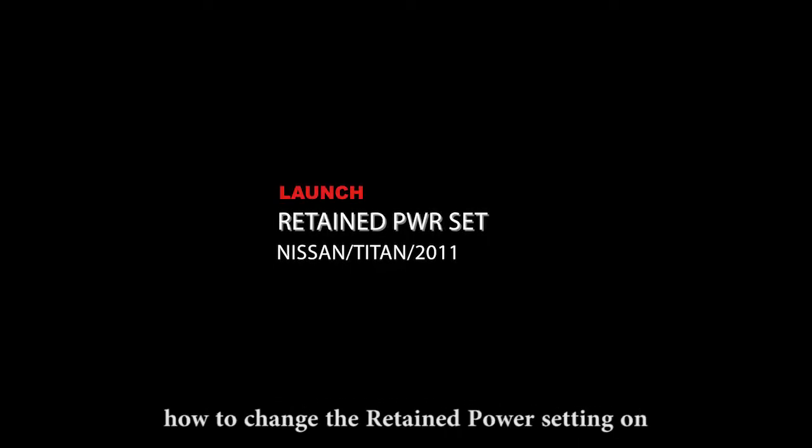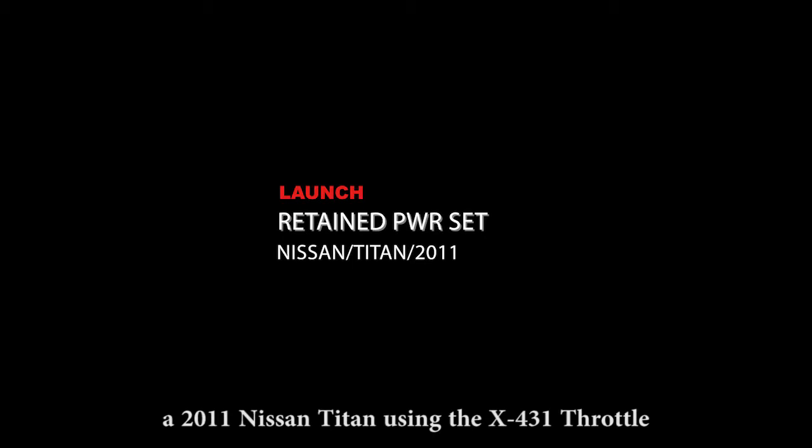In this video we are going to teach you how to change the retained power setting on a 2011 Nissan Titan using the X4-3-1 throttle.